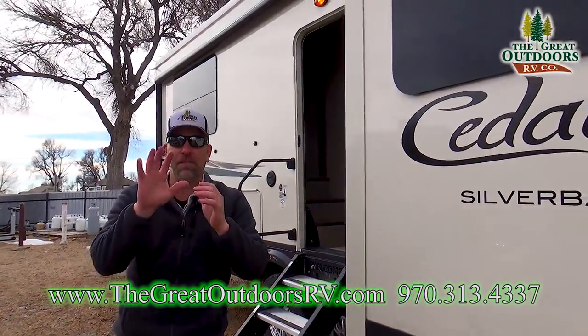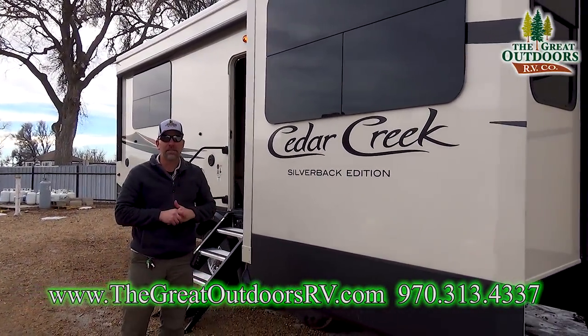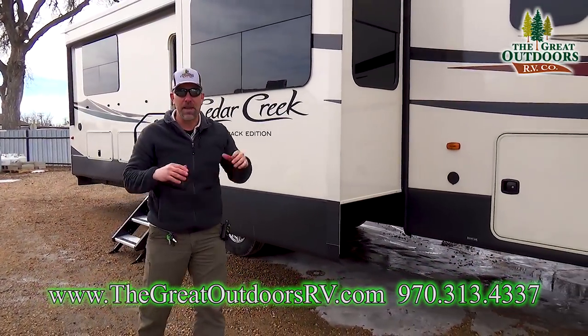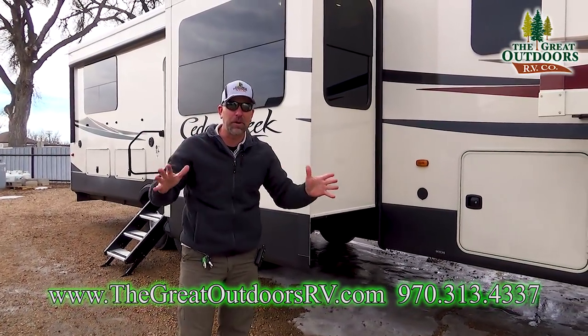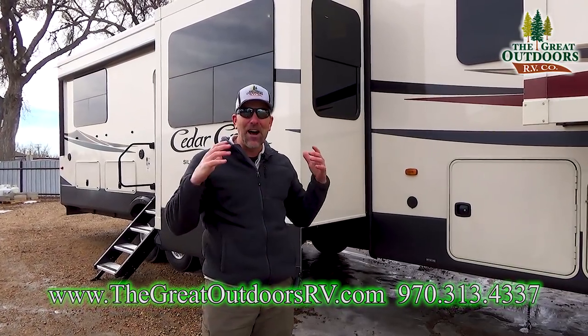This coach is going to be five slide outs. You're going to have a wardrobe slide out in the bedroom, two opposing slide outs in the kitchen, and then two opposing slide outs in the front living room. Yes, this is a front living room coach, folks. I am super excited — I've never had one like this before.